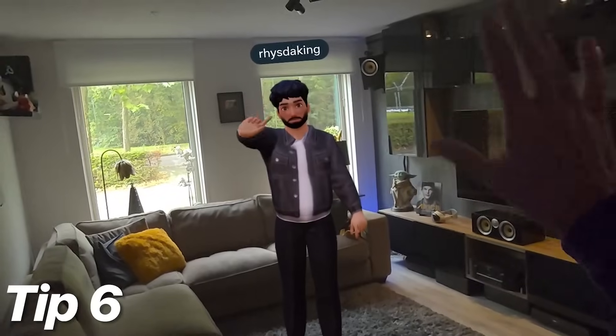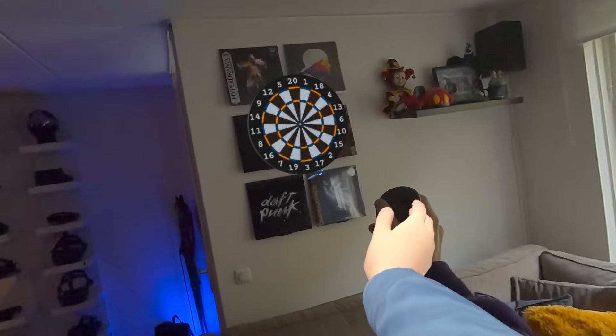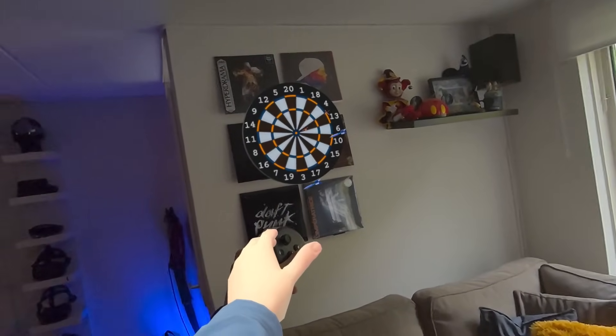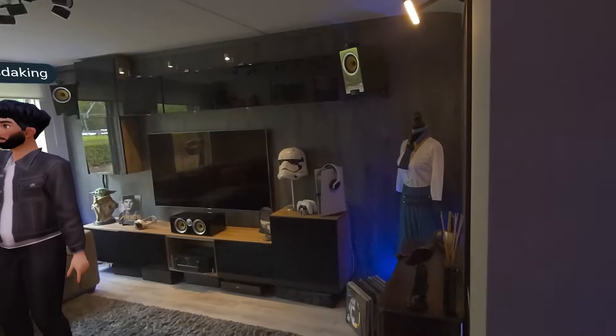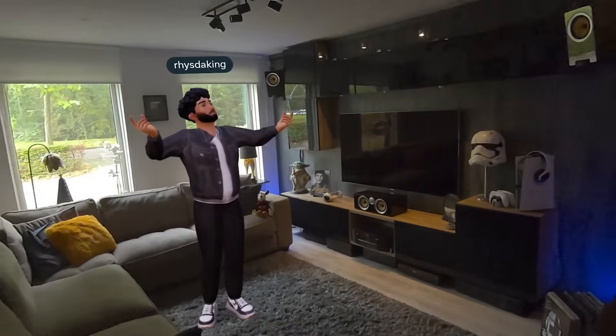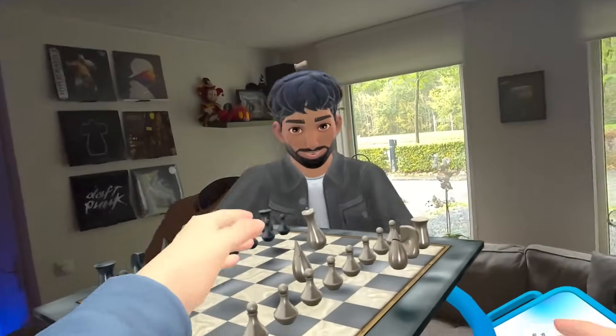Next up is tip 6: hosting a virtual house party, minus the trash. Did you know you can bring your friends into your space? To make the magic happen, you start by inviting them through your friends list, enable the pass-through and voila, your living room is now a shared virtual area where you can chit-chat or play games.